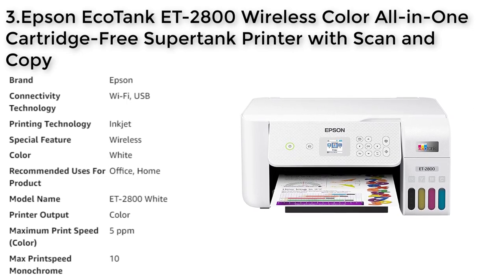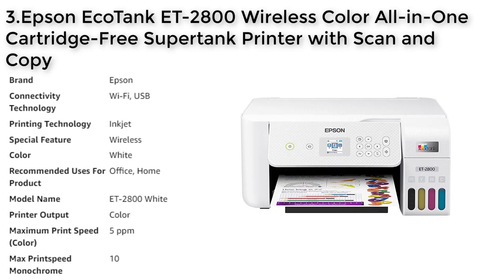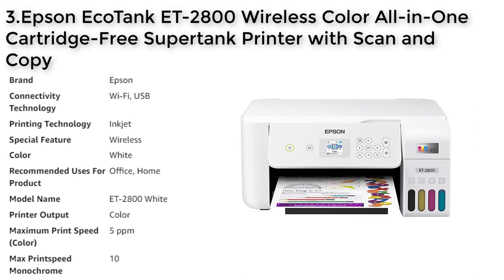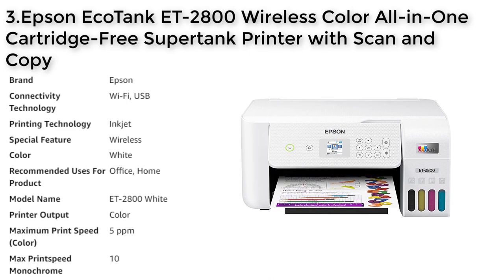The Epson EcoTank ET-2800 produces sharp text, impressive color photos and graphics on virtually any paper type, and has a built-in high-resolution flatbed scanner and copier with a color display for easy document copying and navigation. The printer includes modern connectivity options such as wireless and voice-activated printing, and can easily be used with your smart device using AirPrint or the intuitive Epson Smart Panel app. With a 2-year limited warranty with registration, including full unit replacement, this printer is designed for reliability. Make sure to use genuine Epson ink for the best quality.